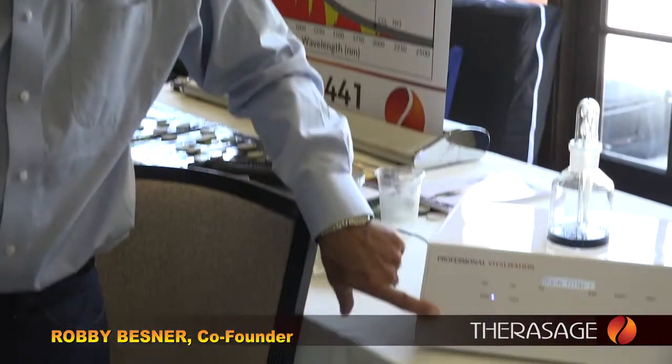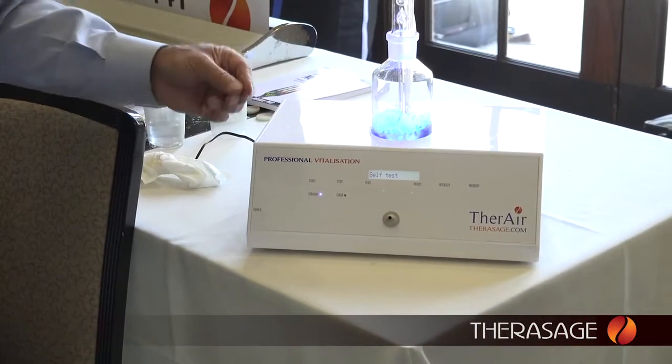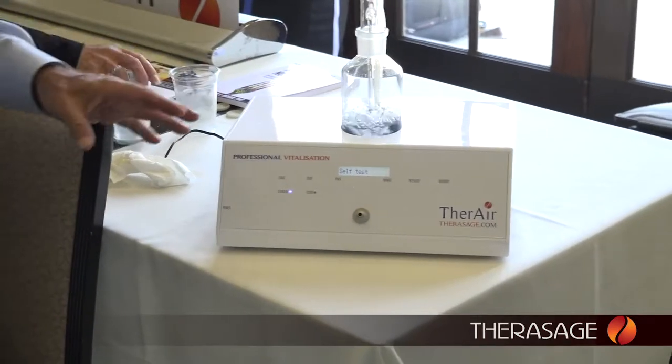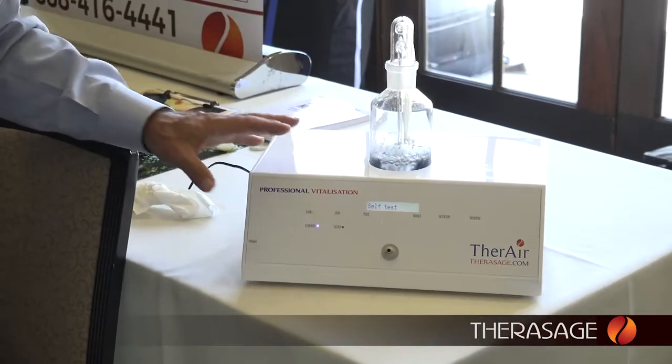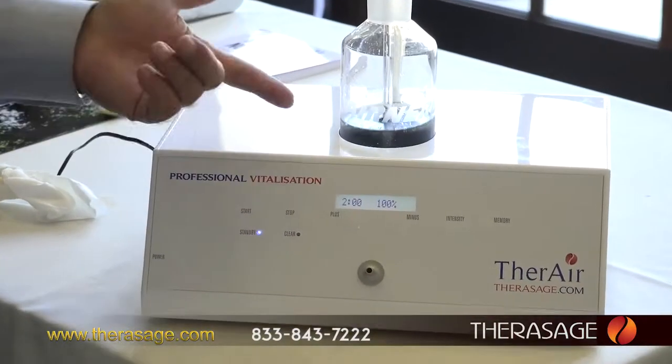You can power it on simply by hitting the button here. You'll notice it takes about a minute — it's doing a test, making sure all of the components are working in full order. And now we're ready to go.